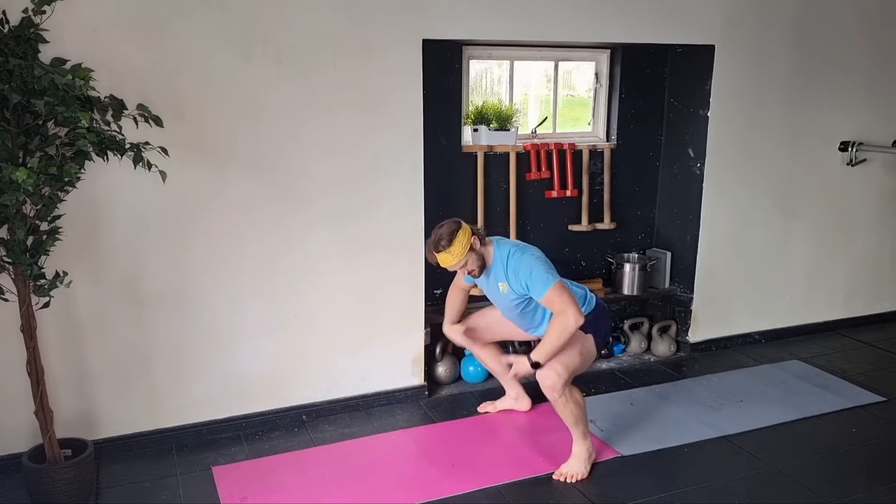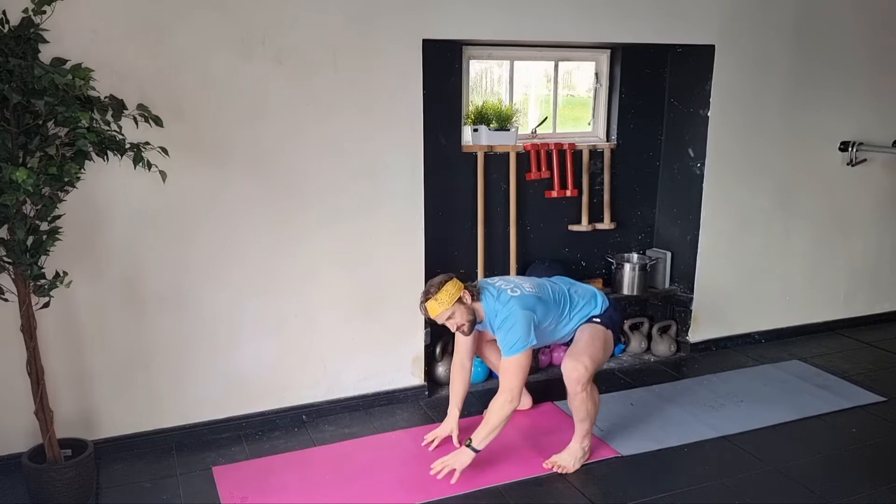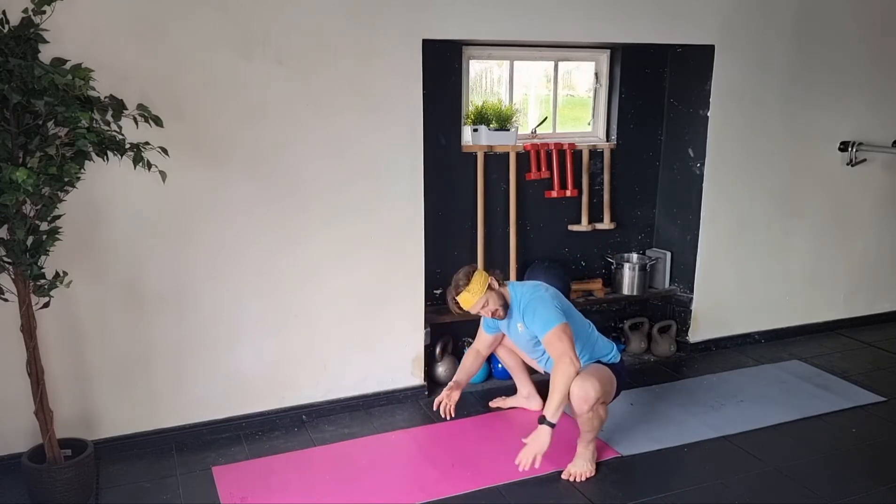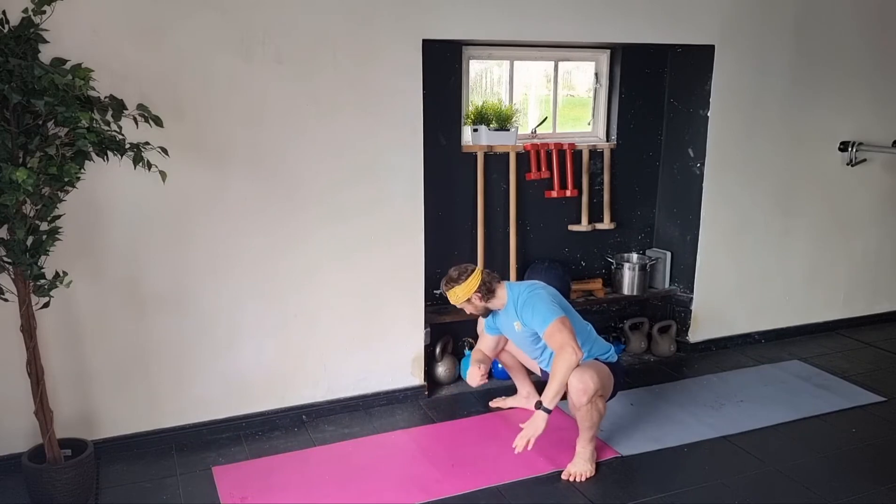Depending on if your hips are tight or your ankles are tight, that'll determine how low you go. Right now I can sit down here and wiggle around a bit. Remember that depending on what time of the day it is, it'll be easier. I can just push into the side of my hips and push wide.